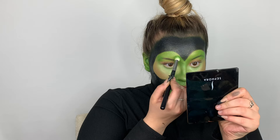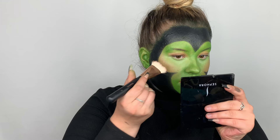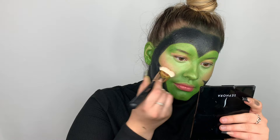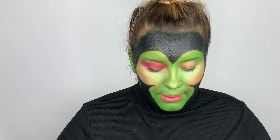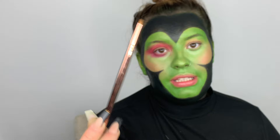For blush, I'm just going to be taking this shade right here. Then before I do eyeshadow, I'm going to be taking the elf black eyeliner — and this brush is actually from Joann Fabrics — and I'm just going to take this really tiny brush and do the eyebrows.